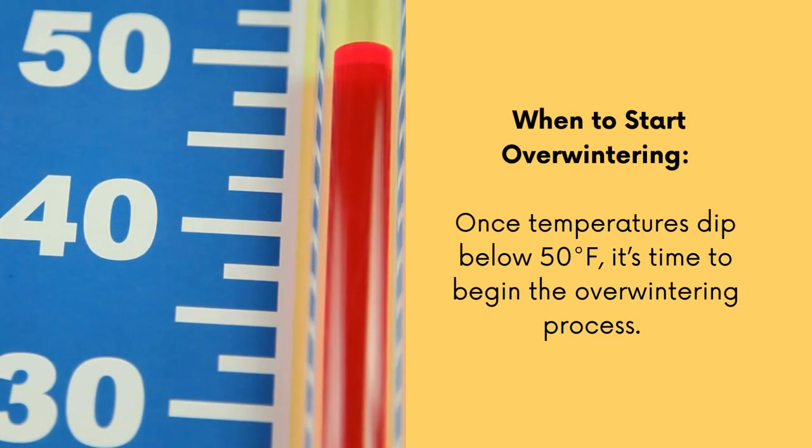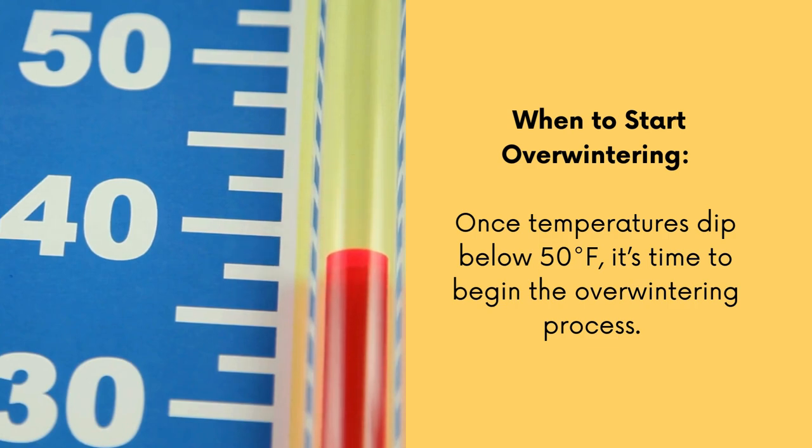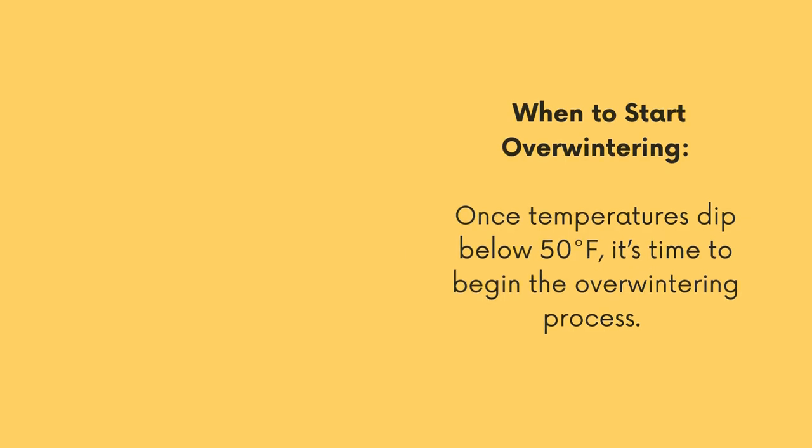So when do you know it's time to start overwintering your pepper plants? If you live in a colder climate, once those temperatures start to dip below 50 degrees consistently, it's time to bring in those peppers and begin the process.